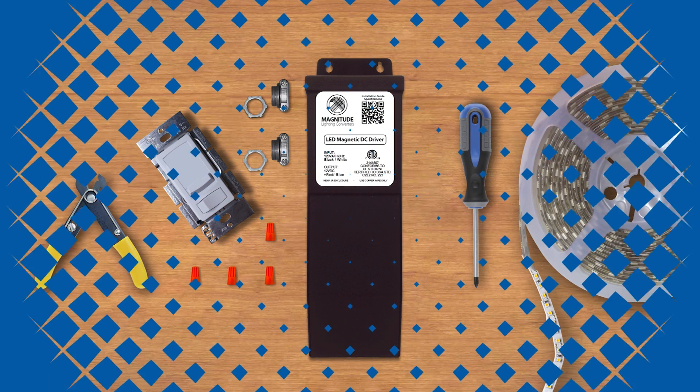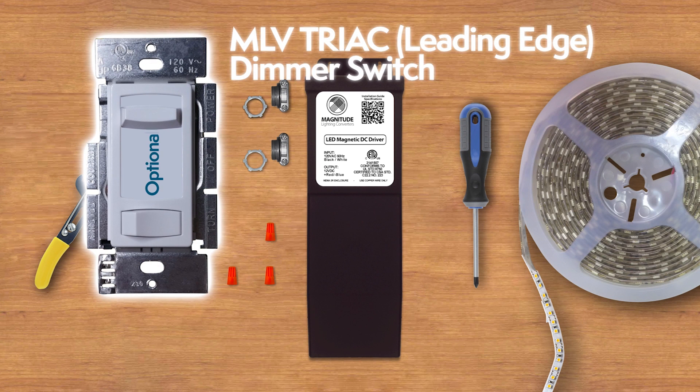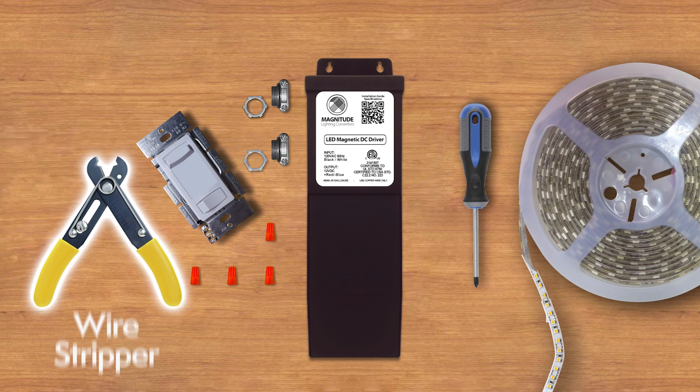The tools you need for the installation: UL-listed wire nuts, tube clamp connectors, an optional MLV Triac leading edge dimmer switch, a 12 VDC LED fixture or LED strip, a wire stripper, and a Phillips head screwdriver.